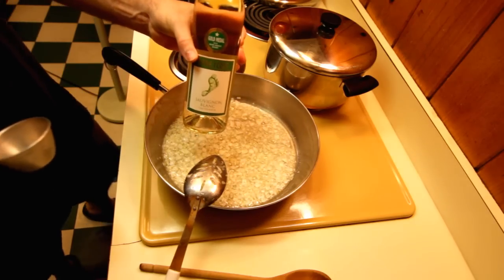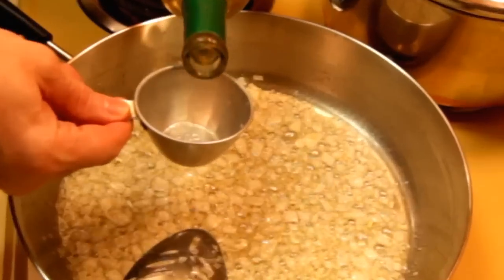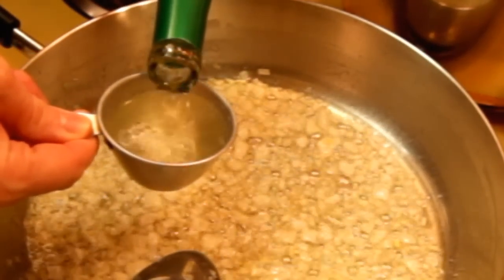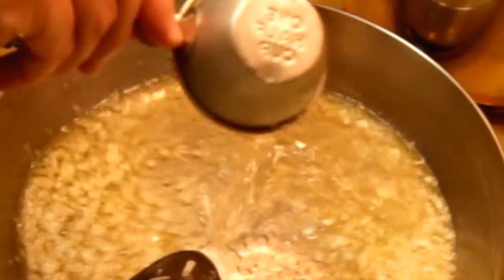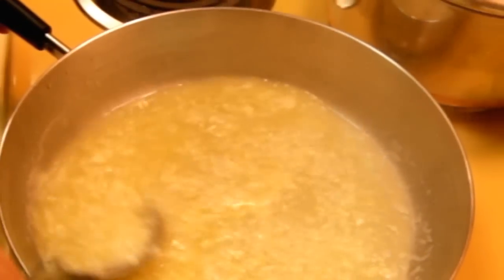Let it get a little bit of color, and once it starts to color we're going to throw in one cup of white wine. Now use a dry white wine — you don't want to use a sweet wine.